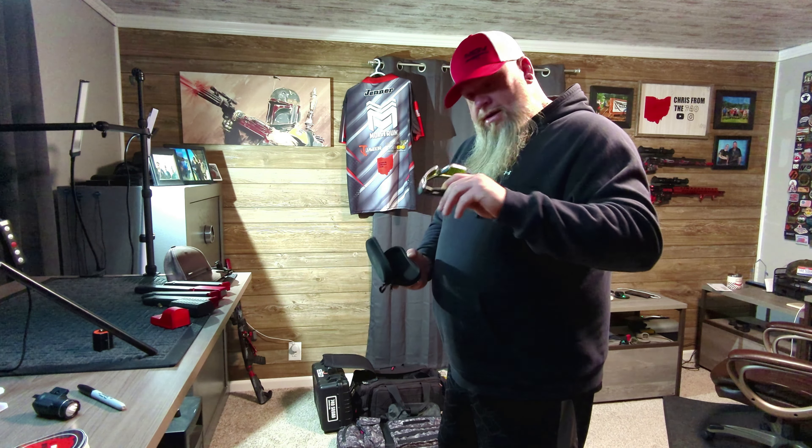Last but not least — shoes are a huge deal in USPSA. These are the Salomon Speed Cross with the quick-fit wire laces. If you look at the bottom, they have super aggressive cleats. We shoot in a lot of gravel, dirt, and mud, and these are one of the best pairs of shoes you can buy for USPSA. They're around $100 to $120 — well worth the money and super comfortable too with OrthoLite pads inside. These things just dig in and give you traction, and you've got to make a lot of quick movements and quick turns in USPSA. Definitely a must-have when it comes to shoes.